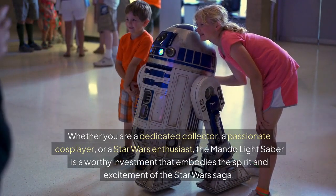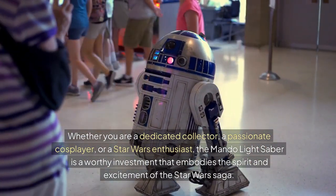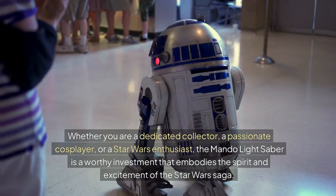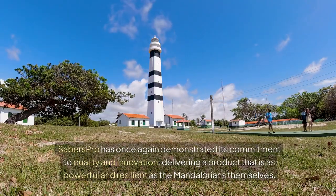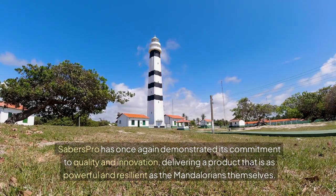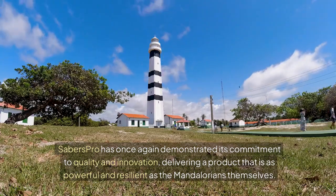Whether you are a dedicated collector, a passionate cosplayer, or a Star Wars enthusiast, the Mondo Lightsaber is a worthy investment that embodies the spirit and excitement of the Star Wars saga. Saber's Pro has once again demonstrated its commitment to quality and innovation, delivering a product that is as powerful and resilient as the Mandalorians themselves.